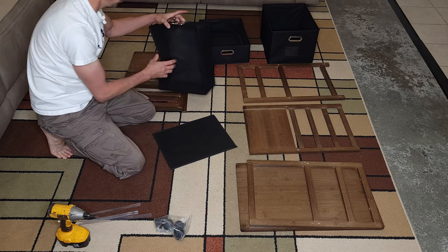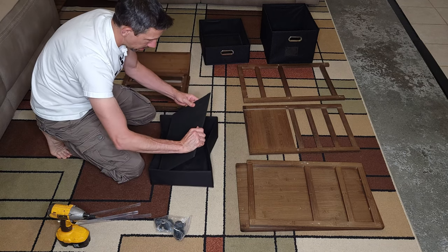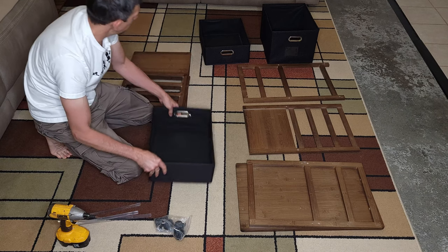And then we have one more box right here. Just add this right there. Okay, there we go.